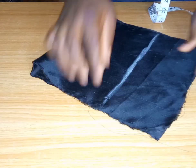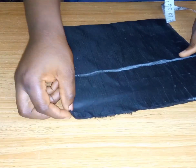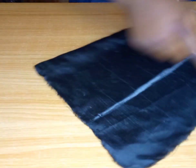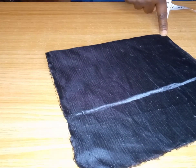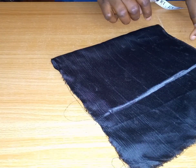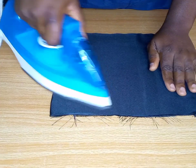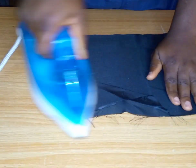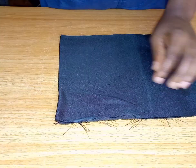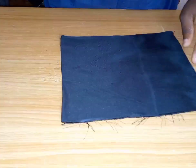Then take it to our sewing machine and sew just two sides — the bottom and the side. Do not sew the upper part because we're going to be stuffing things inside. I'm going to take it to my sewing machine, sew it, then bring it back. After sewing, you'll see that it looks like a bag because there's an open space at the top.